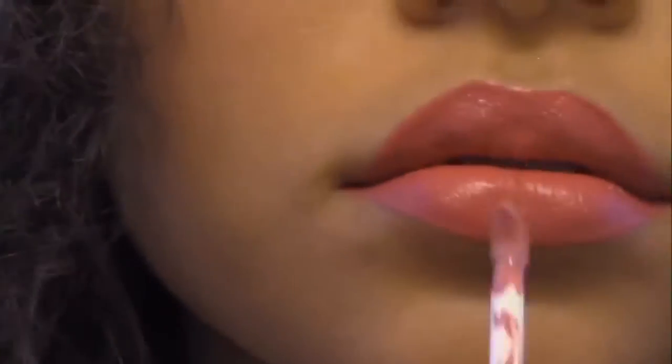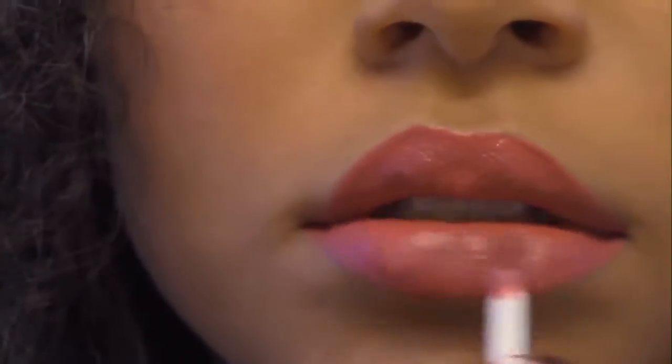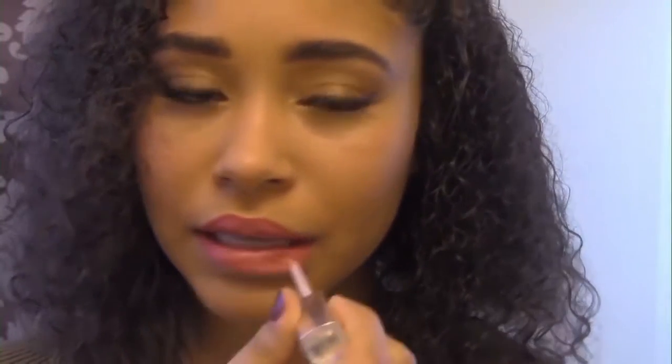Now I'm using Revlon Lip Gloss shade HD Amber, and Kat Von D shades Mother and Lovesick. First, I'm taking shade Mother and applying it to my lips. Now I'm going to use shade Lovesick and put it in the middle of my lips. And now I'm taking the Revlon Lip Gloss and applying it all over to get a glossy look, and we are all done now.